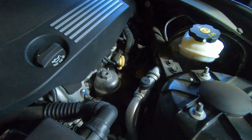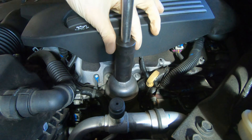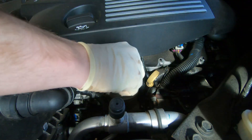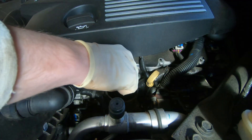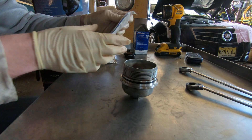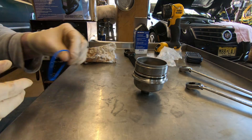Next you're going to go under the hood and locate the oil filter housing. Use a 24 millimeter socket to remove the cap. Remove the oil filter and be careful not to drip too much oil over your engine bay. Most new oil filters come with a replacement o-ring, so make sure you swap that out on the cap.